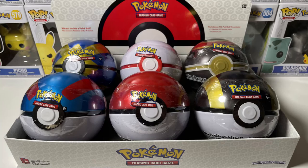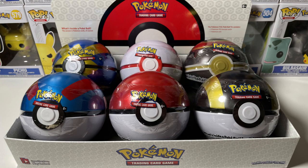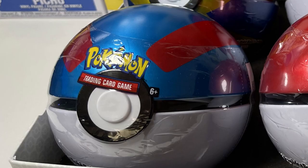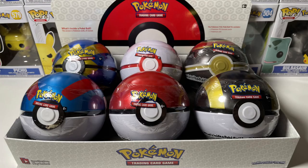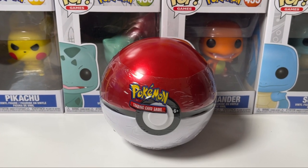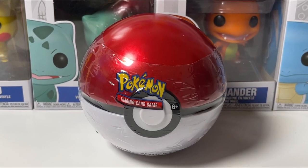Ladies and gentlemen, as you see on screen we're opening up a full case of the Winter 2021 Pokeball tins. We have the Pokeball, the Ultra Ball, Great Ball, Premier Ball, Quick Ball, and the Luxury Ball. This full case cost me about $75 and I did get it on eBay, so keep that in mind if you're looking to purchase one of these for yourself.